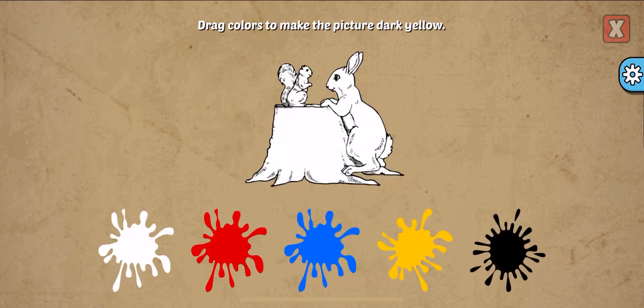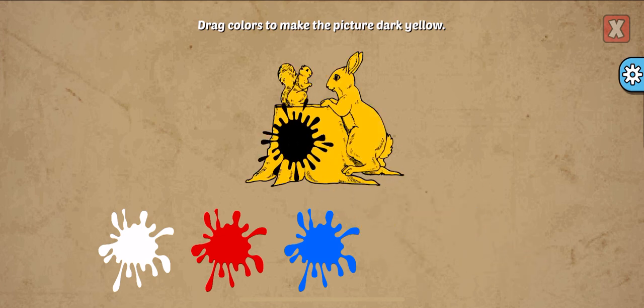Drag colors to make the picture. Dark yellow, yellow, black. Right!